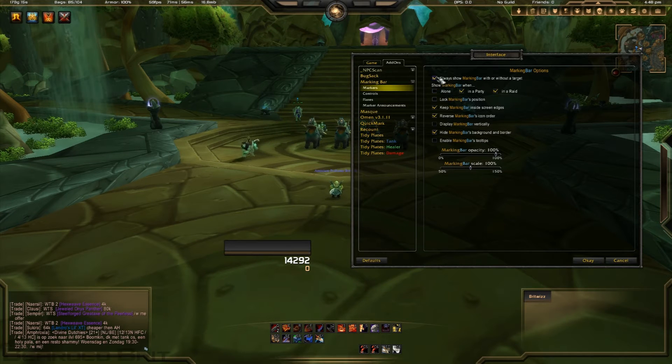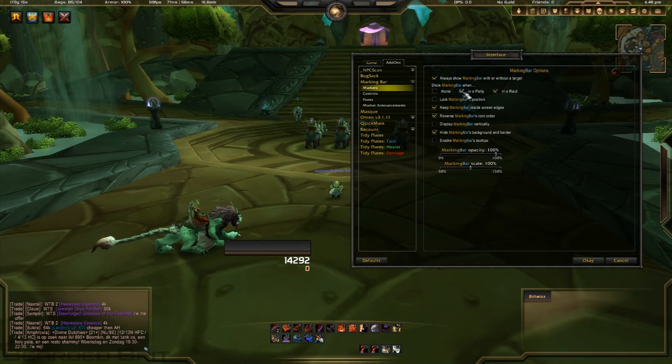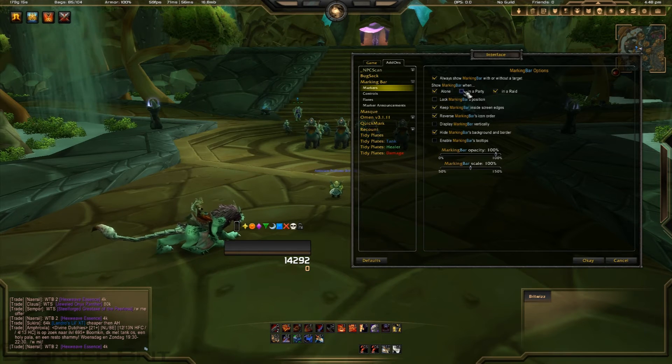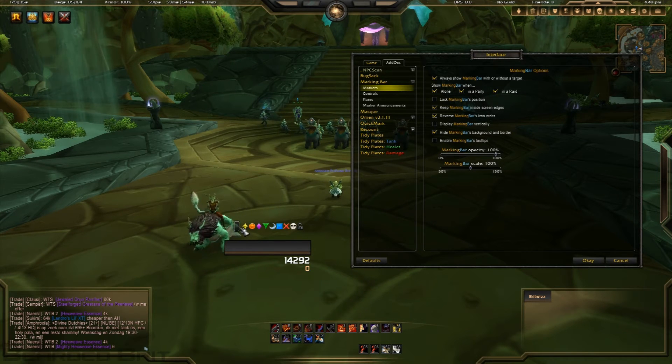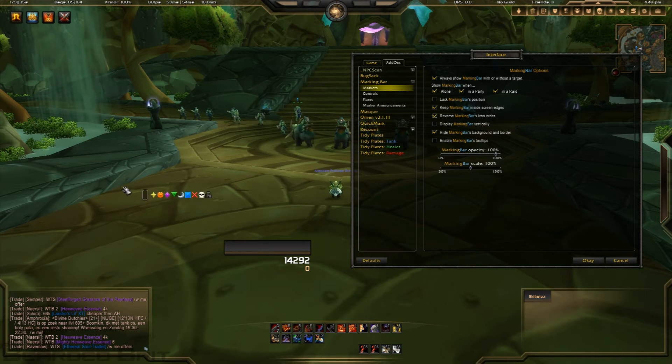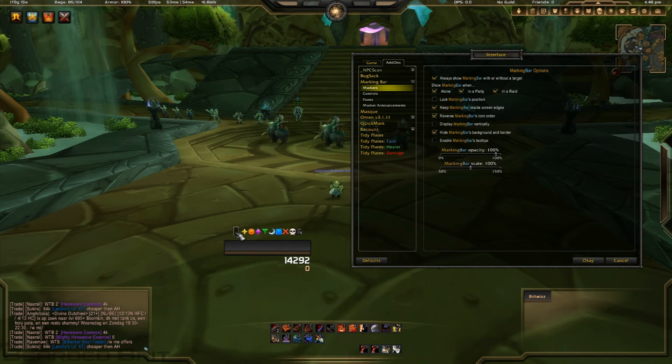In Marking Bar we'll go into markers. You can show it when you haven't got a party, or hide it when you're alone since you don't need to mark anything, or only show it in a raid so that even in a party it won't show up — or just have it show all the time. You click and drag it around using this little box, and you can click to lock it so you can't move it around.